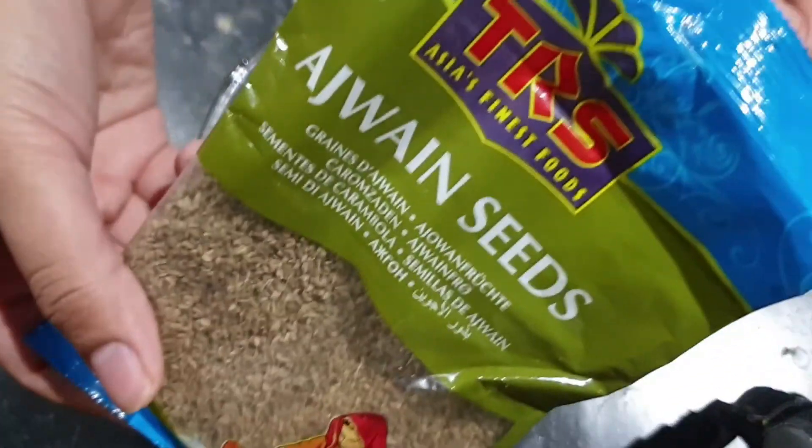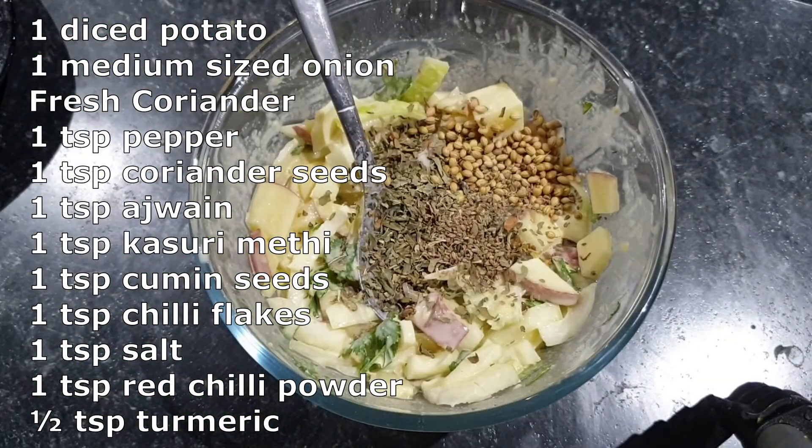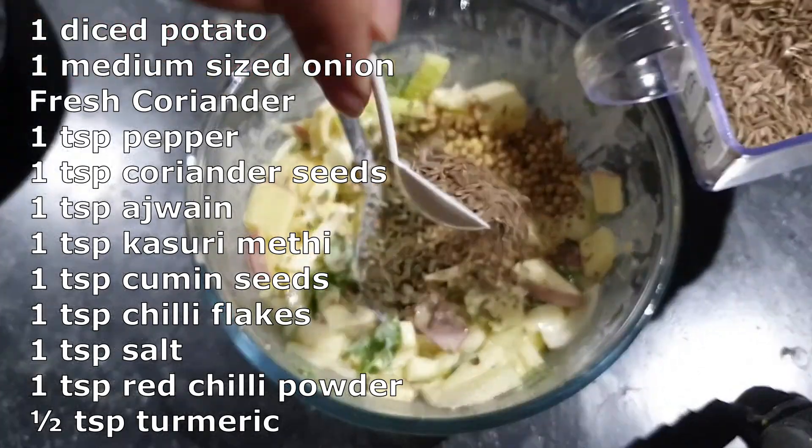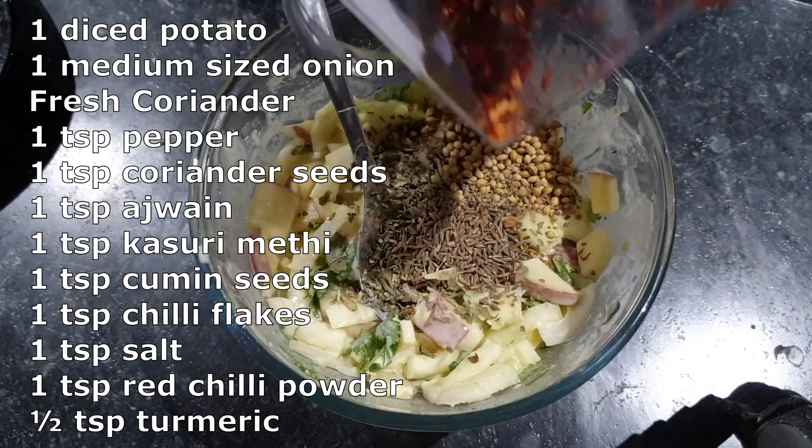You can add ajwain seeds, vegetables, lemon, and pepper.